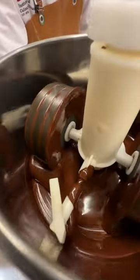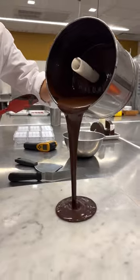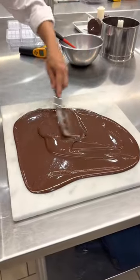Then it was time for the stone grinder. We ground up the cocoa nibs for hours before adding in sugar and cocoa butter, and then right before your eyes it turned into chocolate.